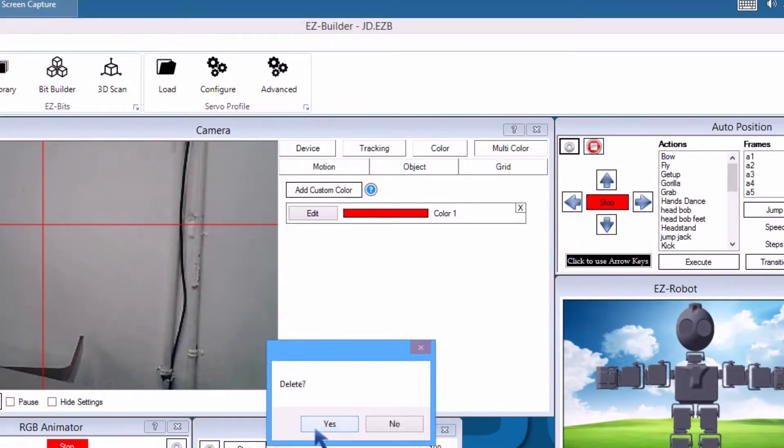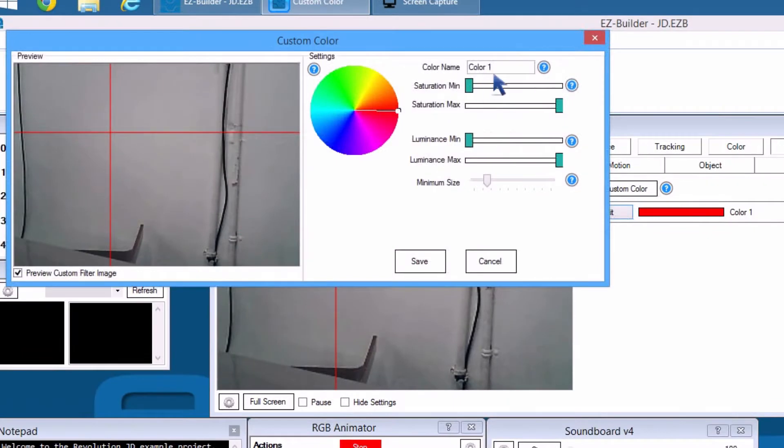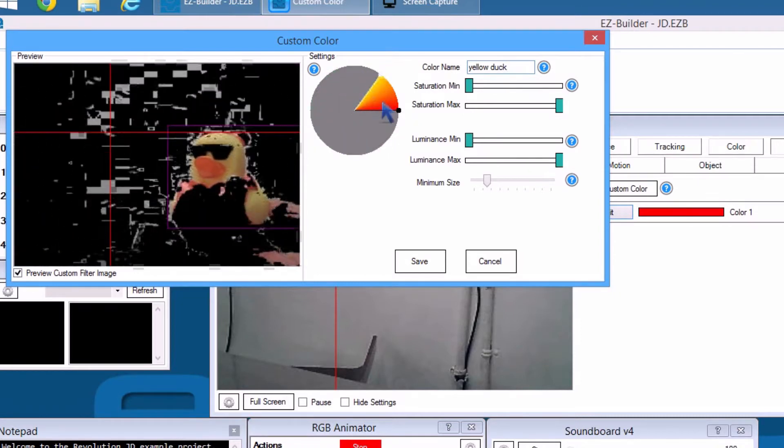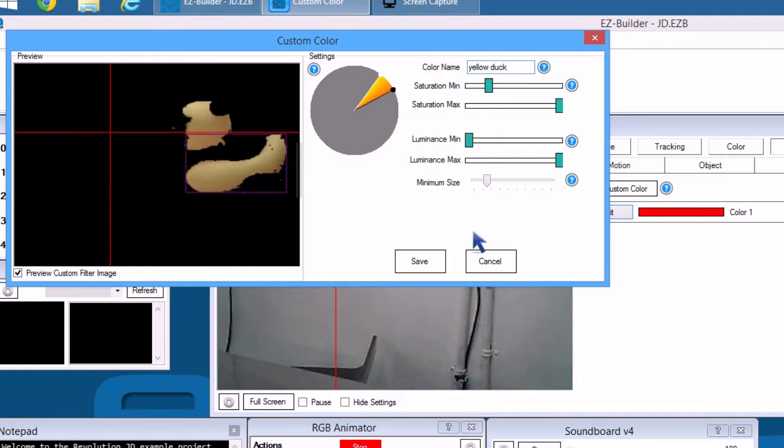On the Multicolor tab, delete all multicolors currently listed. Add and edit a custom color. Give this color a name. Hold your object in front of the camera without any other objects of similar color in the background. Rotate the color wheel to isolate your color range. Adjust the saturation to remove any similar bright colors. Press Save.